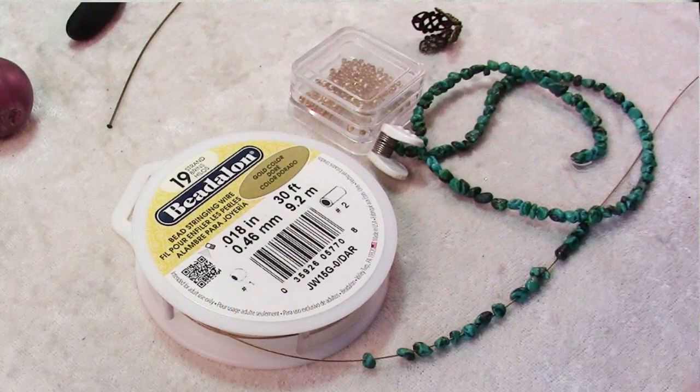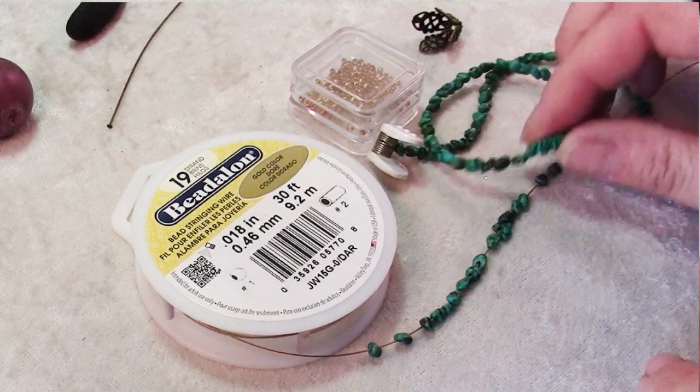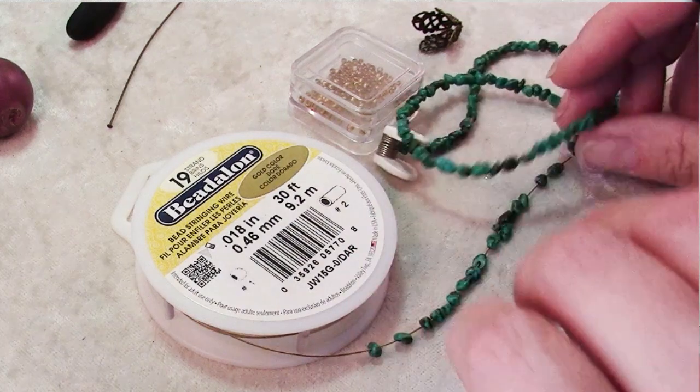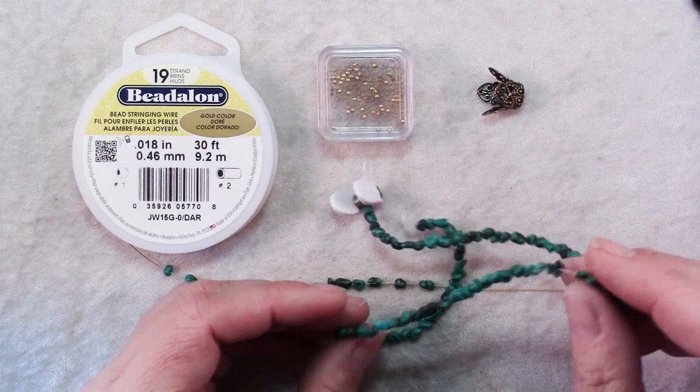To make this necklace you will need to choose some smallish beads for your tassel. They can be round beads, they can be seed beads, cultured pearls. What I have here today are just some small turquoise chips.